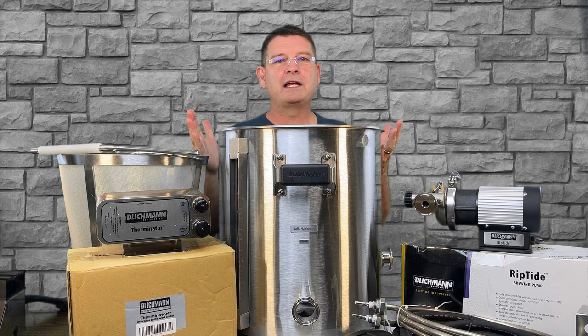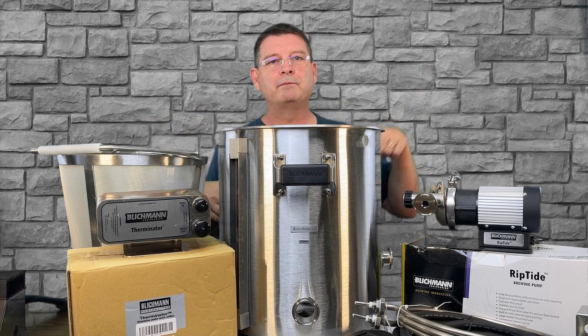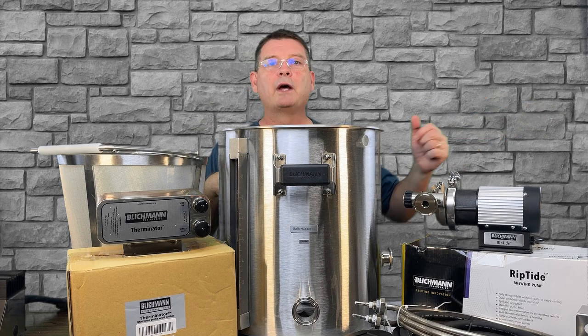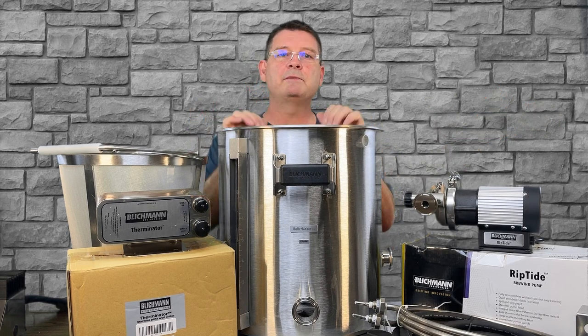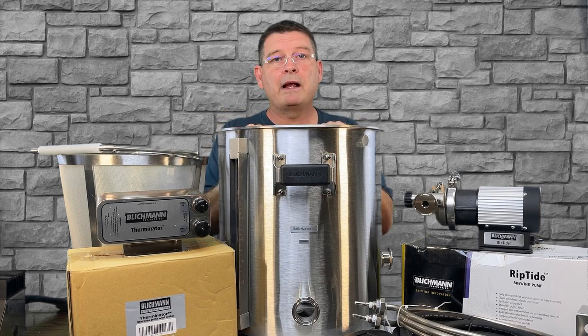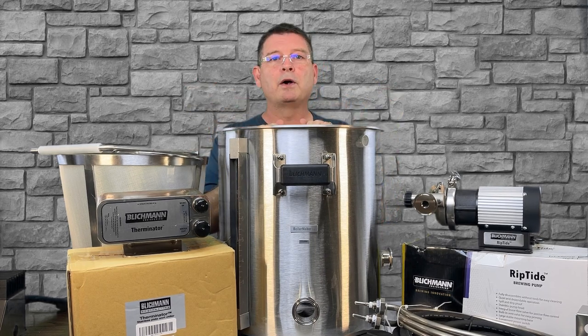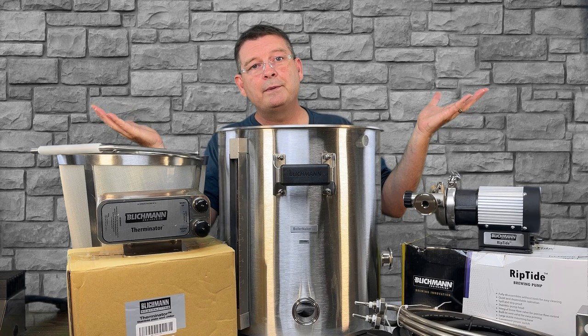I want to make sure everybody understands and can go through every step piece by piece. For people who just want to watch it brew, great — we can go on to other videos. But for everybody who's considering this system, or just bought it, or comparing it to other comparable systems, let's go over all the parts and make sure we can make this as easy to set up as it is to use.